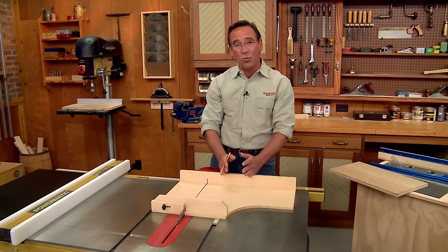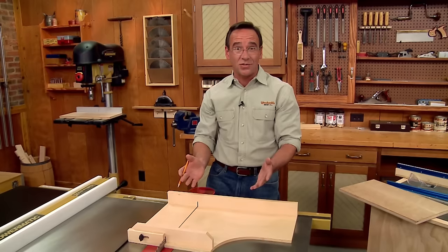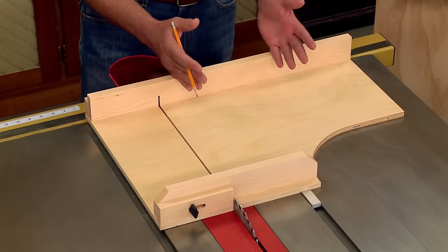Cutting a wood runner to fit exactly can be a bit tricky, and with changes in humidity, the runner is going to expand and contract, making it either too loose or too tight.